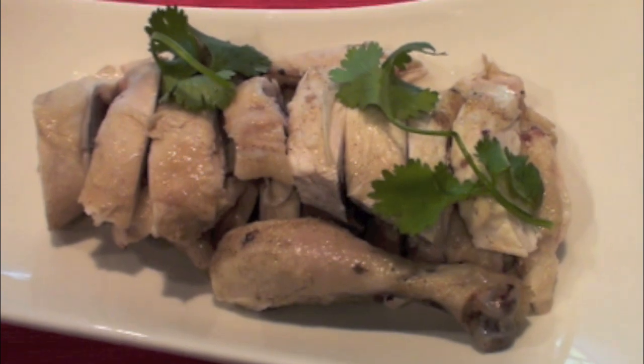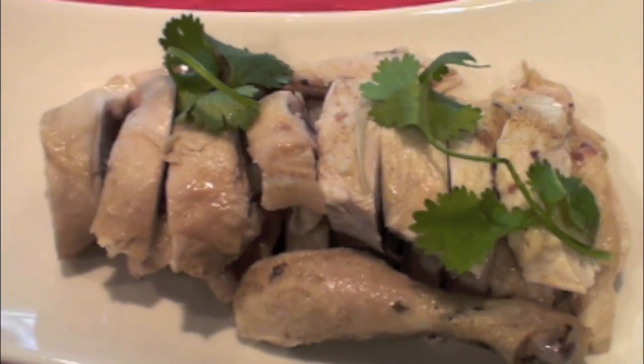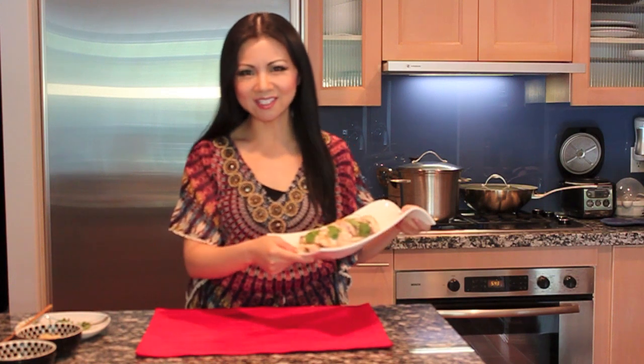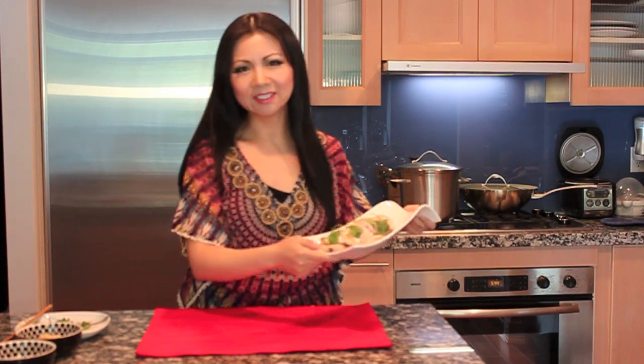Once the chicken is cooling down, you can cut the chicken. Now I have cut the chicken, and as you can see, it's beautiful. I'm sure it will taste very delicious. Now I'm going to make the sauce.